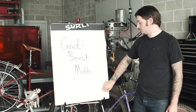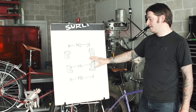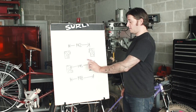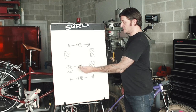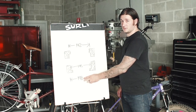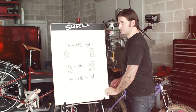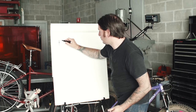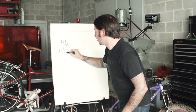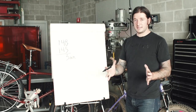We're going to go through the math of Knot Boost spacing. Here we have an illustration of the back end of a Karate Monkey frame featuring our 145mm spaced Knot Boost back end. The frame is spaced at 145mm between the dropouts, which is conveniently between 142mm — normal thru axle hub spacing — and 148mm, which is boost thru axle hub spacing. Say we're taking a 148mm spaced hub and putting it into our 145mm Knot Boost spaced Karate Monkey frame — that gives us 3mm of flex in the back end of the frame.